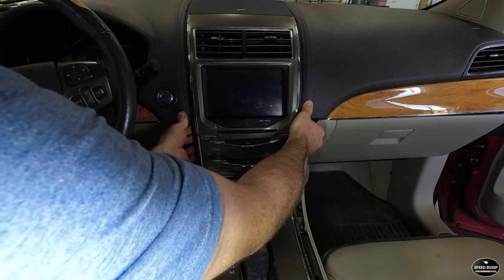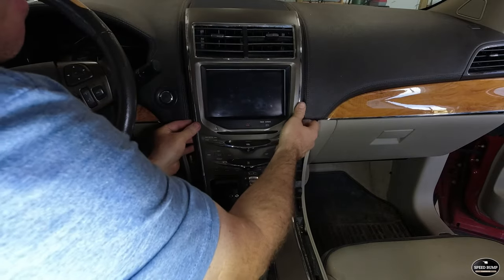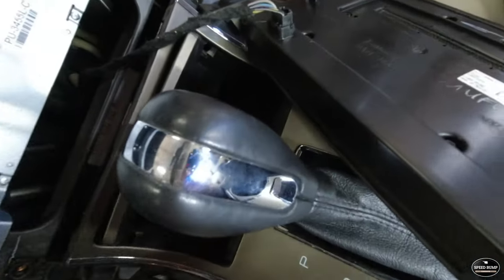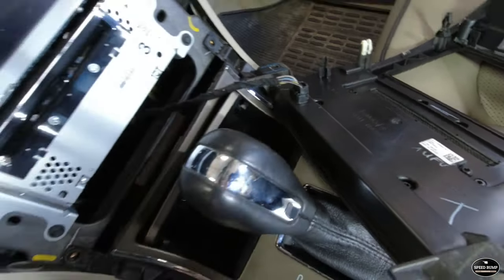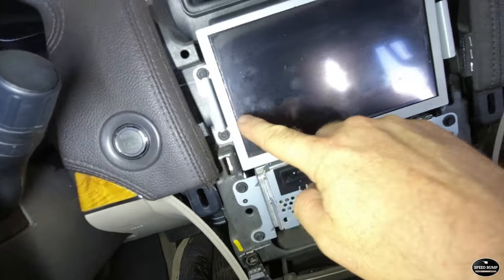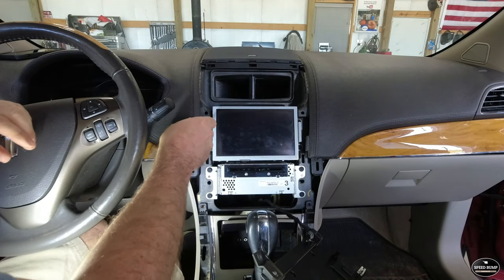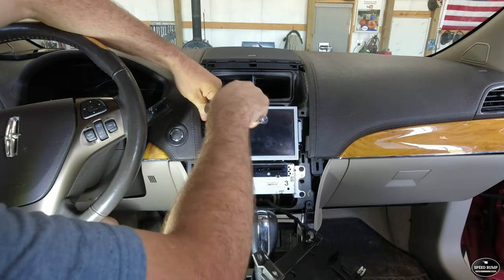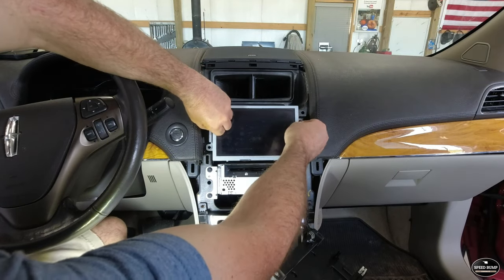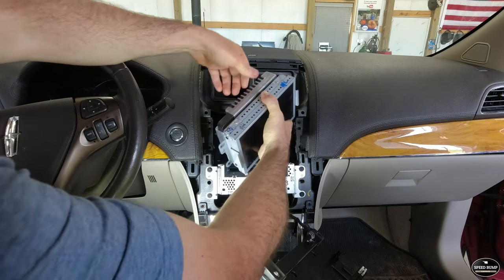Next I had to remove the top faceplate. This thing is clipped in pretty tight and you also have to slide up on it to get it out from under the lower tabs. Just take your time with it and make sure you don't break any brackets. I left it plugged in — you can see the pigtail there for your air conditioner controls. Four more 7mm headed screws have to be taken out, and then we can slide the head unit right out of place. There are two harnesses plugged into the back of the unit.